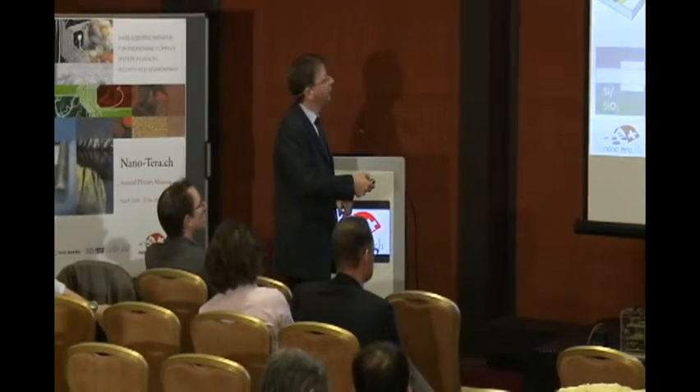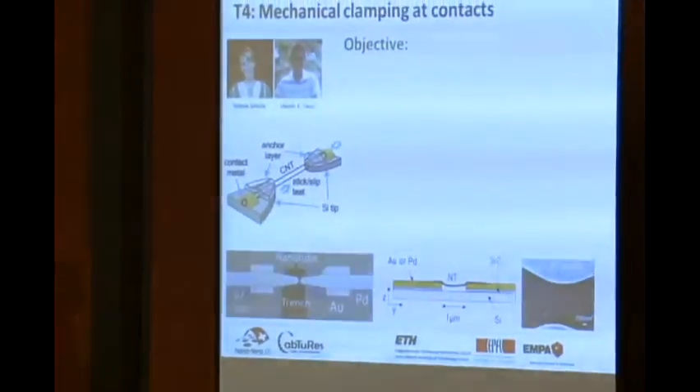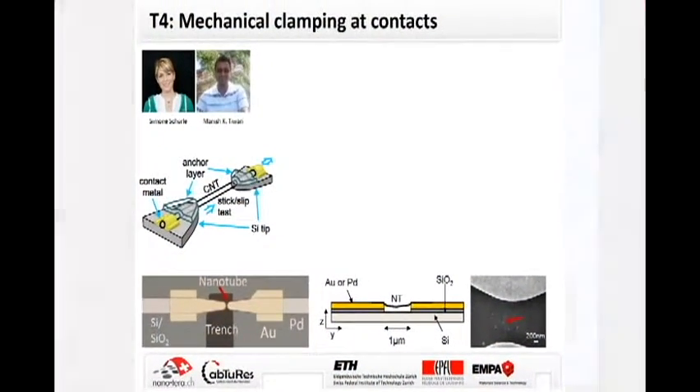I would like to start with results from one of the work packages which investigates the mechanics of clamps of carbon nanotubes, realized by carbon nanotubes suspended between electrodes which are either made from gold or palladium.